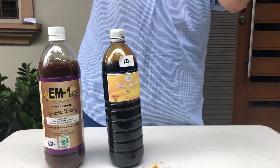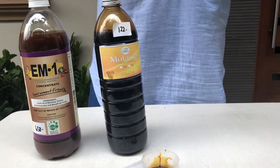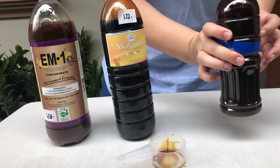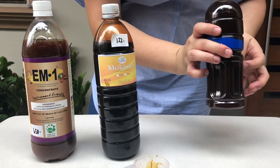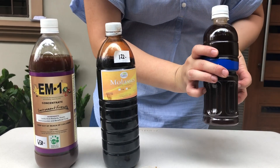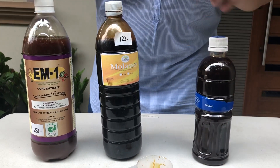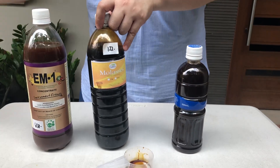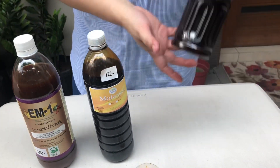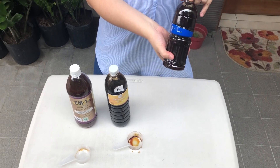You wait seven days for this to ferment. Then you mix 10 ml of this with one liter of water and you have your EM solution. The 650 pesos and 122 pesos can go a very long way. You can also use this to neutralize the smell in your compost.